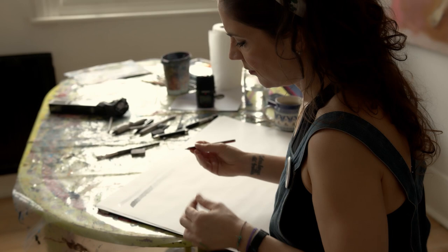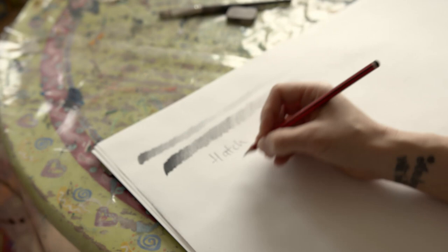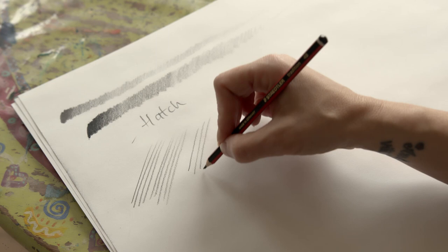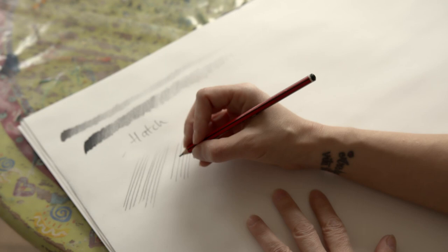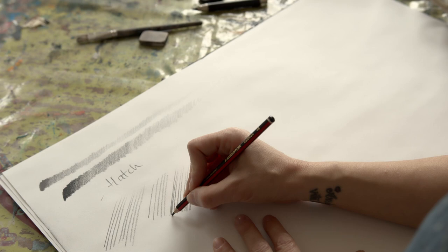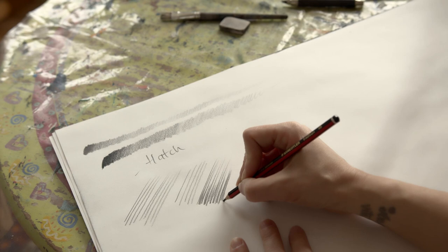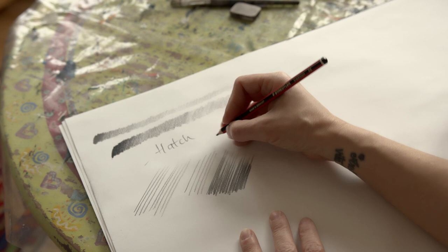The basic mark making for drawing is called hatch and we've got single hatch. For the single hatch the important thing is that I am not moving the pencil like this because my lines are not going to be that straight, but that I actually move my whole hand - my wrist is firm and it's just my whole forearm moving to make that line. If I want to make it darker I add more lines to it and I can continue to add as many lines as I need to.